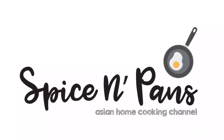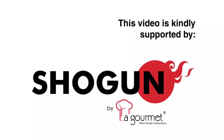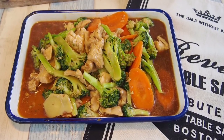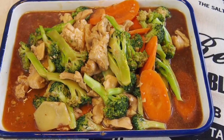Welcome to Spice and Pans. Subscribe to our channel for our recipes weekly. Hi and welcome to Spice and Pans. Today we are doing a very simple dish — it's just broccoli stir-fried with chicken. So let's start cooking.